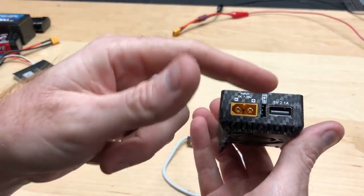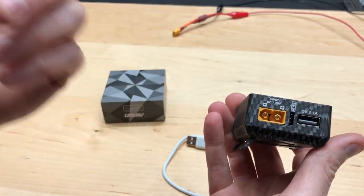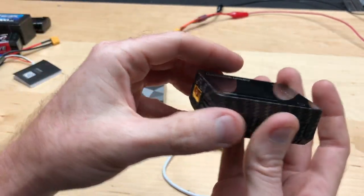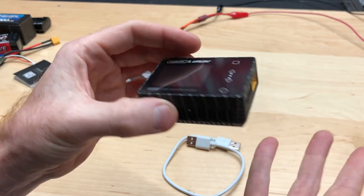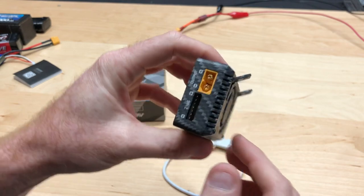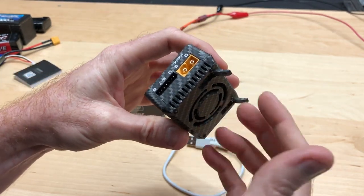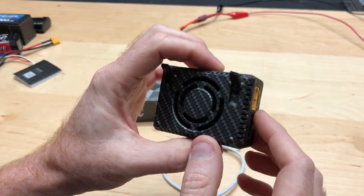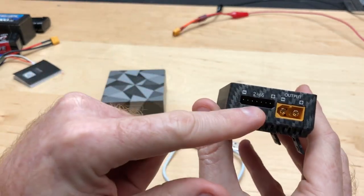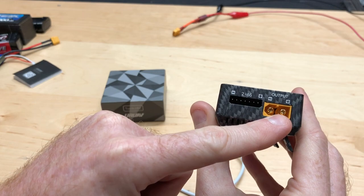The USB port lets you power up the unit itself — if you have a big battery bank that can handle the power, you can charge up another battery through it. I like that. It also has a big fan on the back and little flip-down legs so that when you're charging, cool air can get in. On the other side it has a two to six cell balance port and your XT60.